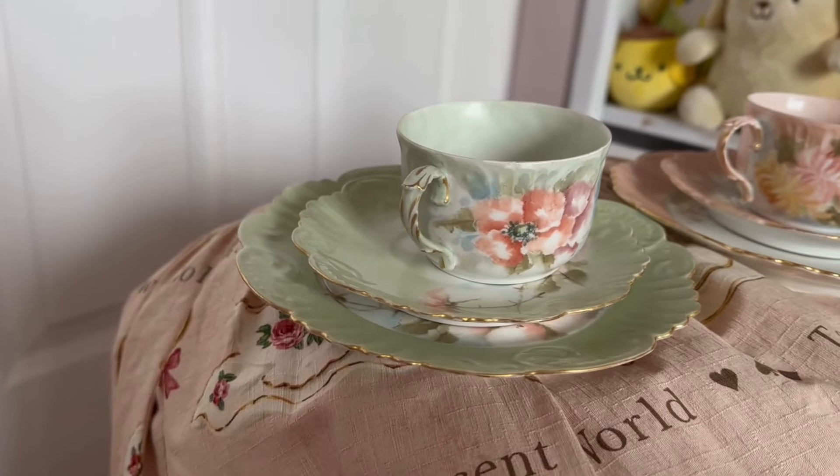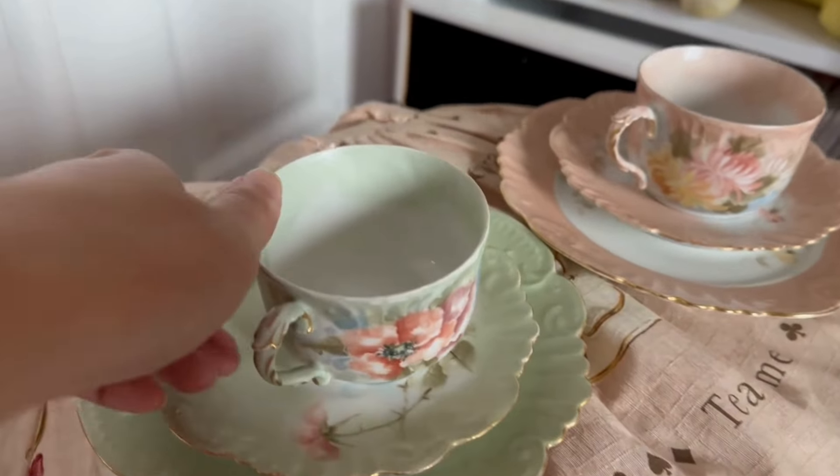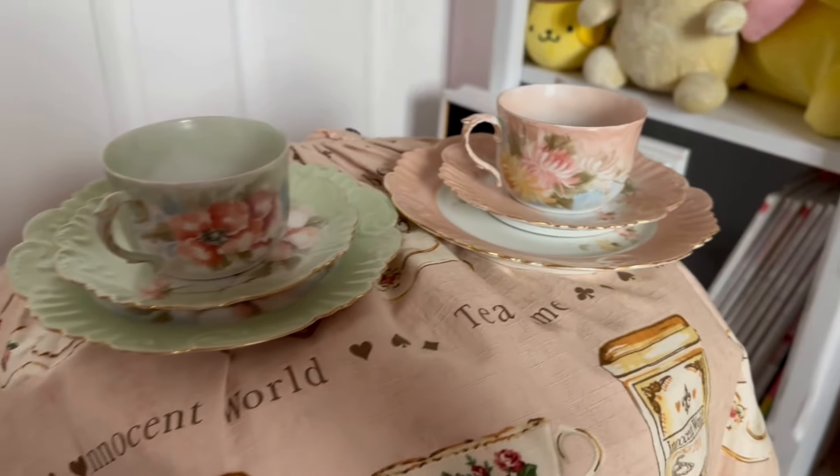Feel free to correct me in the comments! The next tea set I'm going to show is these two — aren't these beautiful? It comes with a plate, a cup, and a saucer. It's a super cute peachy-green color. I actually got these at an estate sale — one of our community members was having an estate sale with a bunch of teaware they inherited, so I got these really cheap, maybe ten dollars each or less.